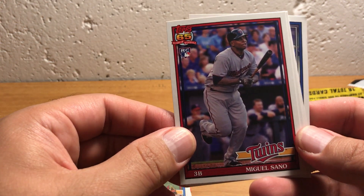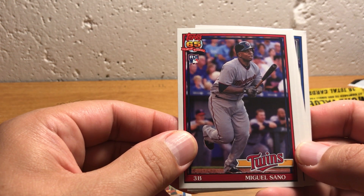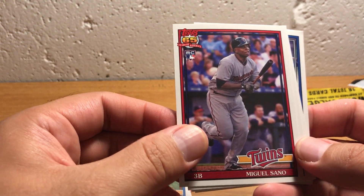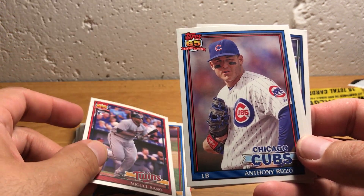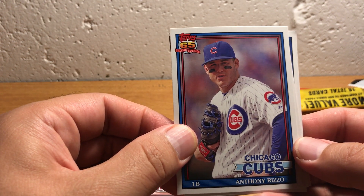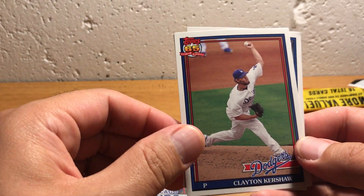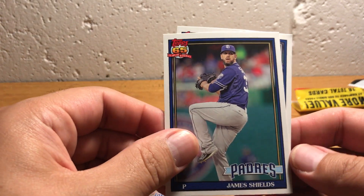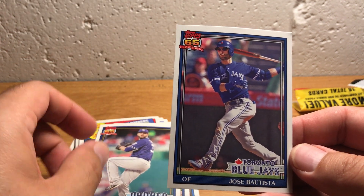Here's another Miguel Sano card. I was opening some packs earlier in another video and got some Miguel Sano cards. So here's a rookie card — that's cool. Again, '91 Topps design. Here's Anthony Rizzo, '91 Topps design. Clayton Kershaw, '91 Topps design. James Shields, '91 Topps design. And Jose Bautista, '91 Topps design.